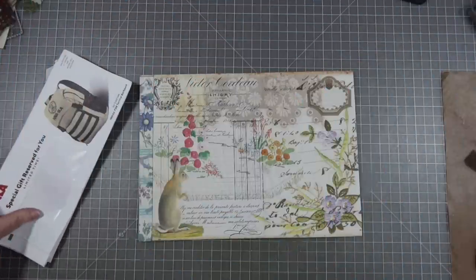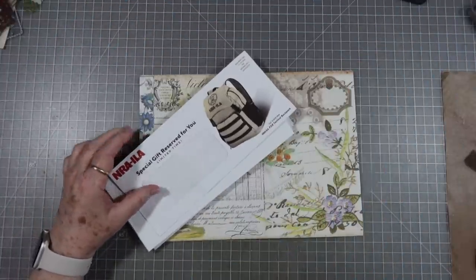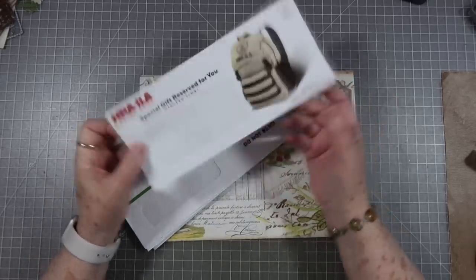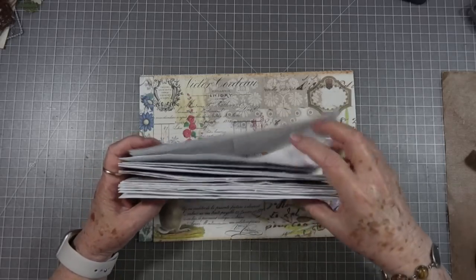Hey guys, this is scrapbooking with me, and today we're going to do Rachel's challenge — using window envelopes to make little flips in your journal. Now I have a few envelopes here.